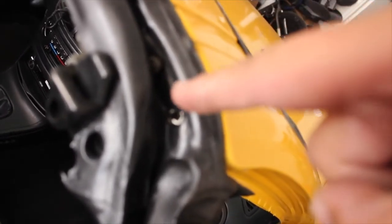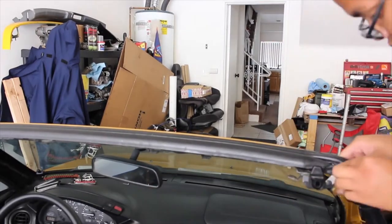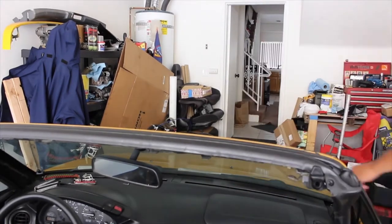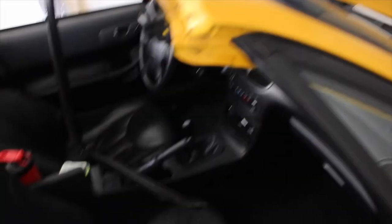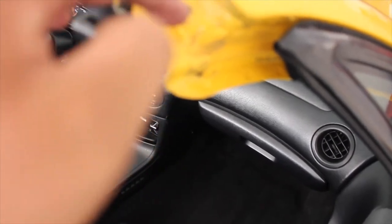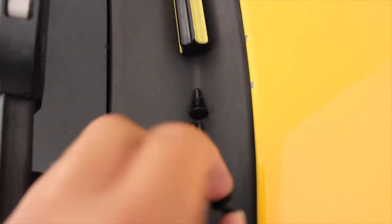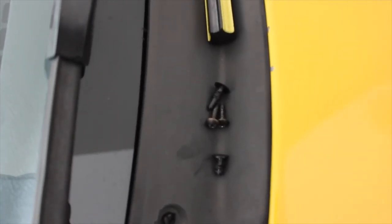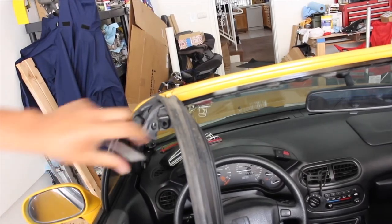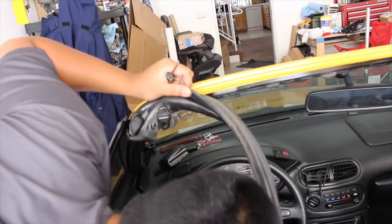I also need to unscrew this Phillips screw right here. As you can see, I removed the plastic clip — one right here — and two screws right here and one right there. You should end up with two Phillips screws and one small clip that attaches to the door jamb, and one big clip that attaches nearby the door latch mechanism. Do the same thing on the other side because I got two screws and one clip that fell out.